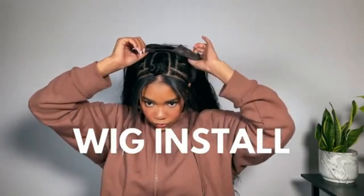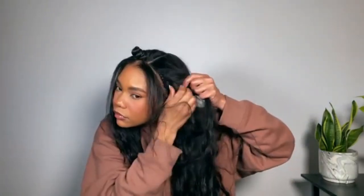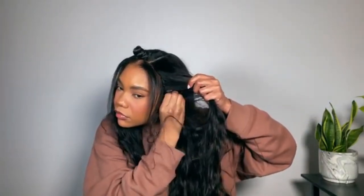Now it's time to pop the wig on. I'm placing the combs around my part first, then placing the combs behind my edges and in the back so everything is nice and secure. This looks so flat and bomb — it's giving a fire sew-in. The hair is so pretty; I love the waves. We're going to play up the natural waves in how we style the hair, but first I'm going to flat iron my leave-out.